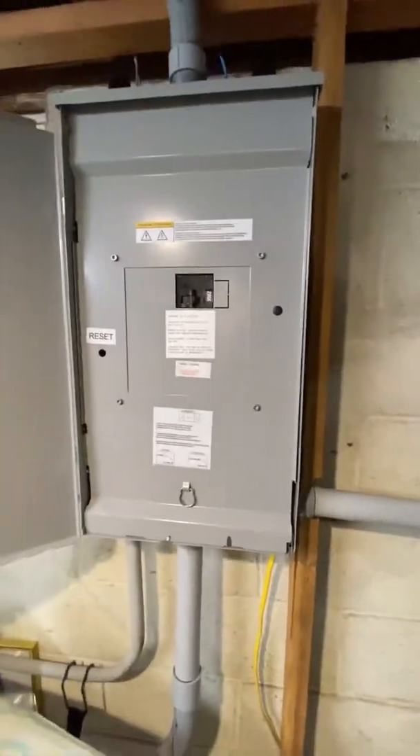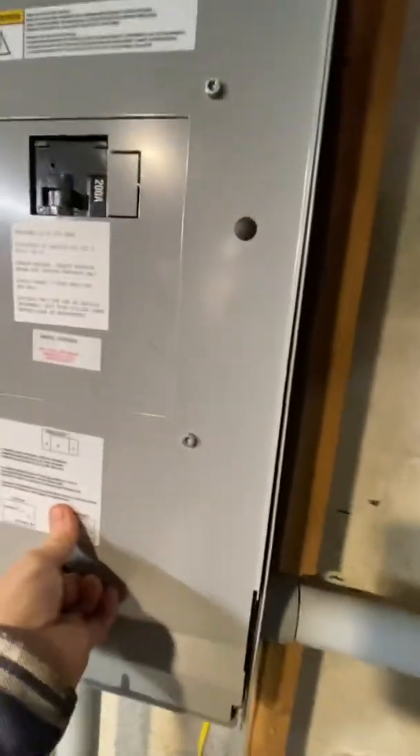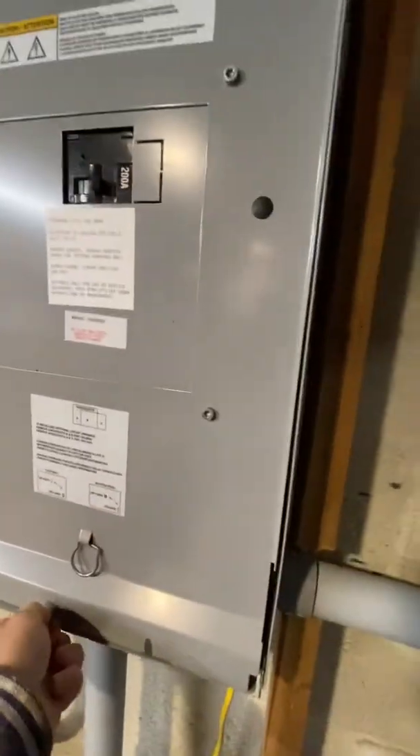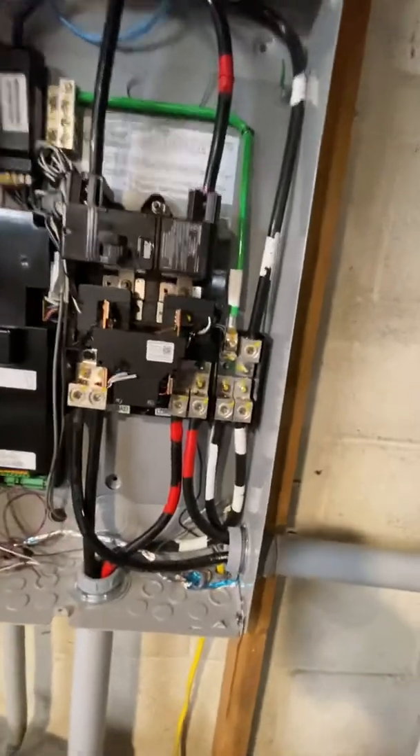That's the interior of it — that's what people usually say, 'Oh, that's the inside.' No, this is the inside. I'm going to take this off for you. There goes my little cover — I should have kept that on there, one screw. Anyway, that's the interior. And then on top of that, they have the safety panel cover. It covers your hot legs and cold legs.